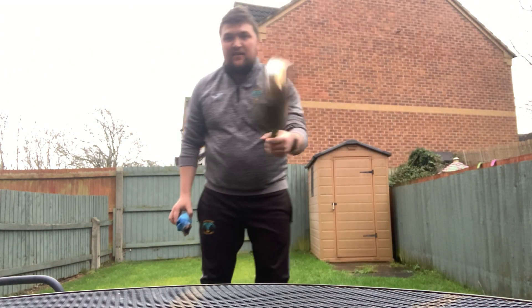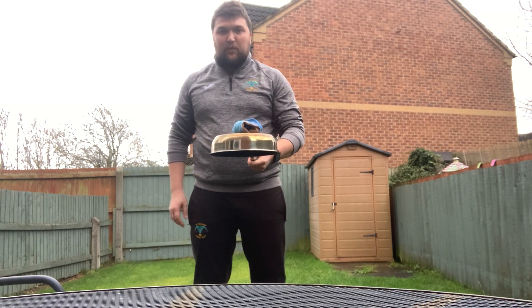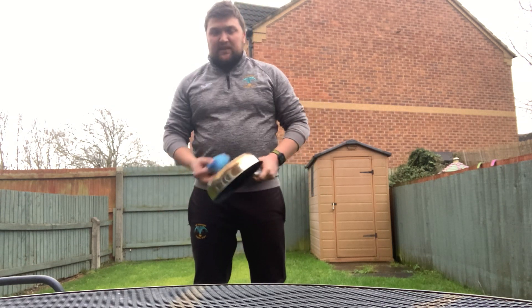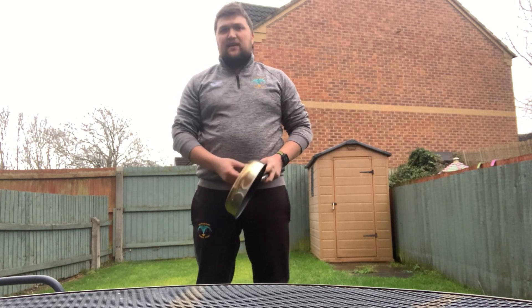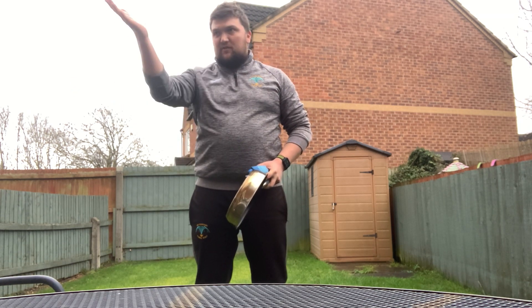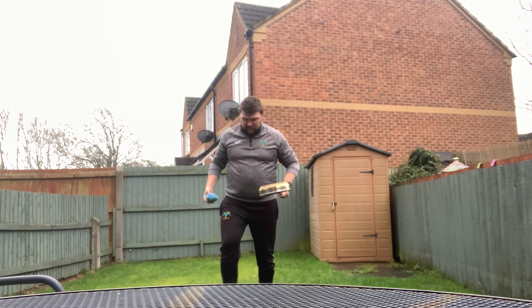Our first challenge: we're going to take the frying pan and the ball and we're just going to use our balancing. But instead of standing still, we're going to be on the move. You need a partner or someone to help you with this. If they say north, south, east, or west, that means you're going to move forwards, backwards, left, or right. I've got my wife to help me, so I'm going to stand in the middle and she's going to call out some instructions.